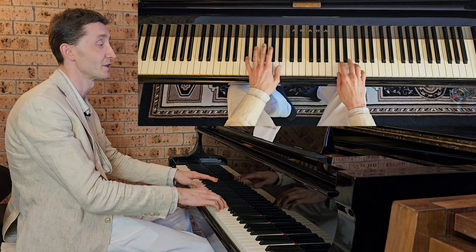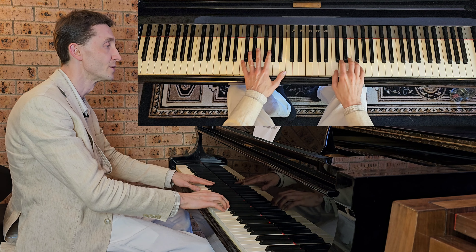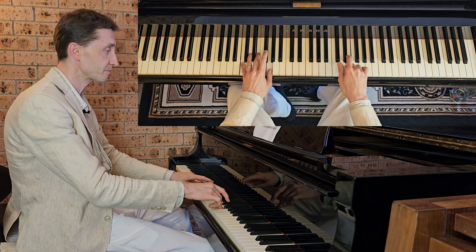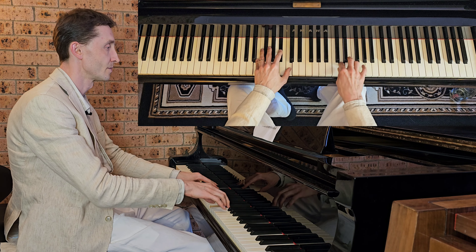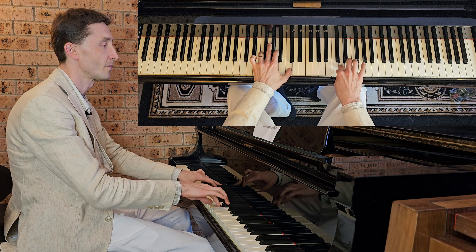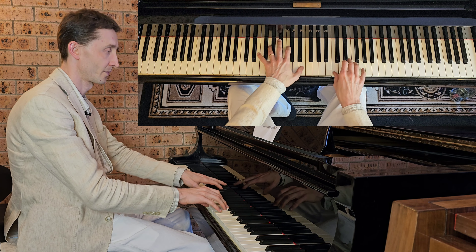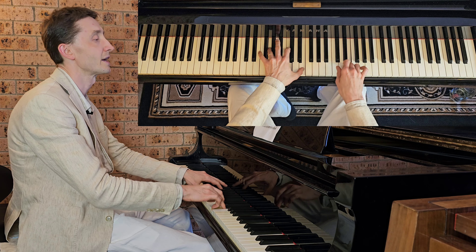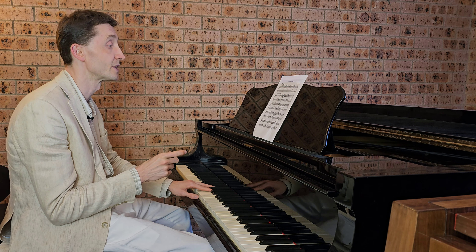Then we repeat it without saying the notes so you can just practice it and copy my hands, but remember the notes as well. Then you repeat it a few times until you're very fluent with that section.